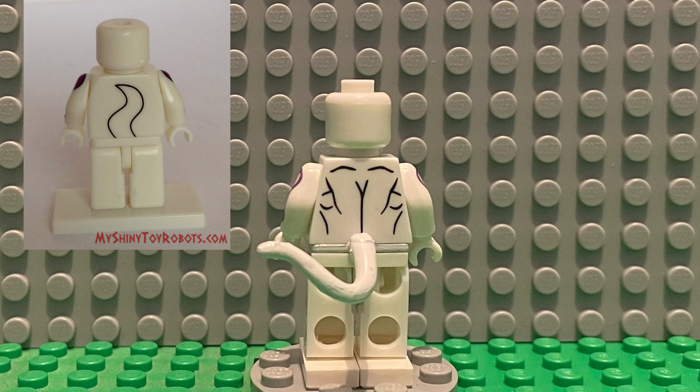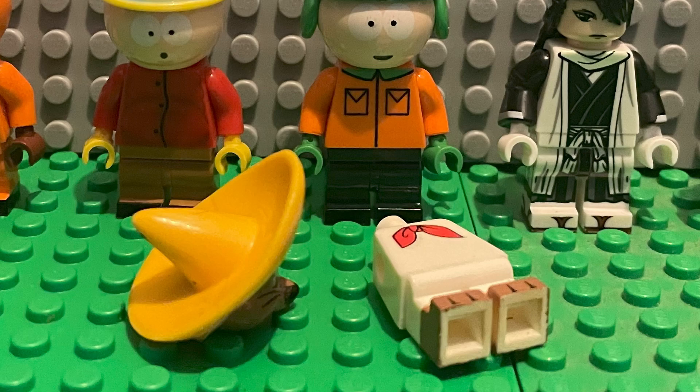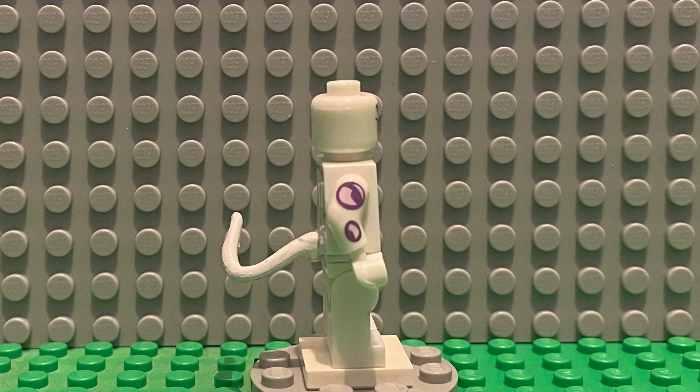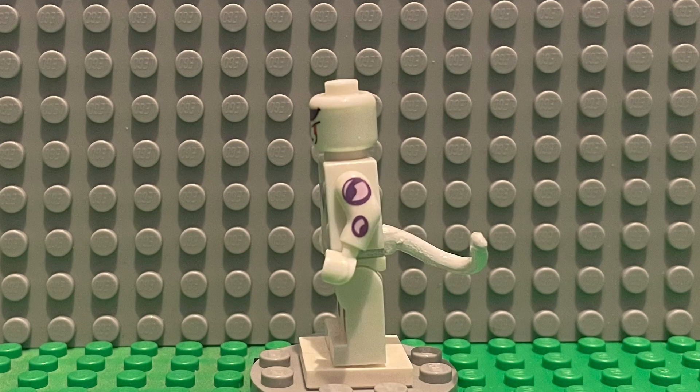Luckily for me, unlike figmies, they didn't paint the tail on the back, but I still needed a tail for Frieza, and that's why I bought a bootleg Speedy Gonzales. His tail was the only one I thought looked good enough for Frieza, so after spray painting it right and letting it dry, I finally got a Frieza minifigure.